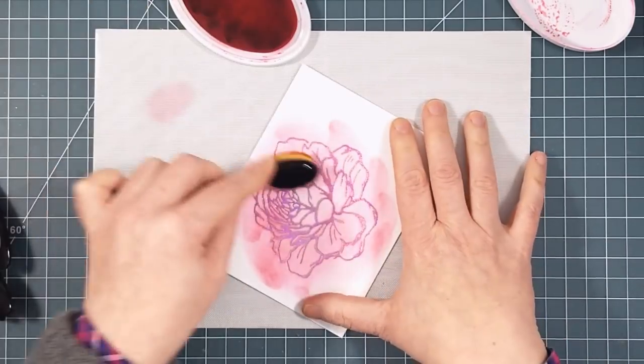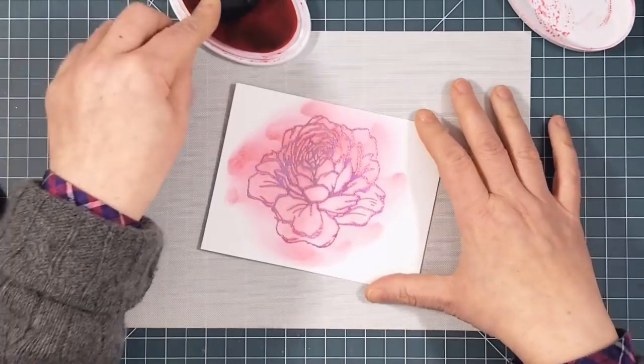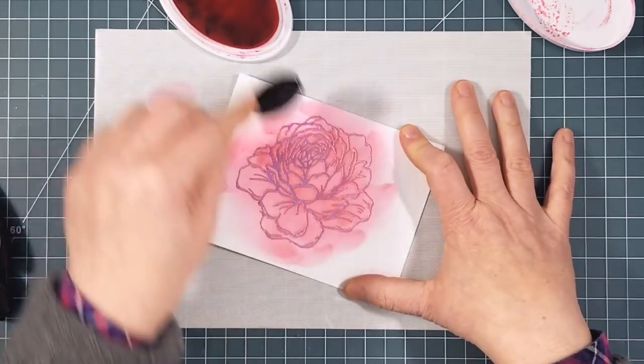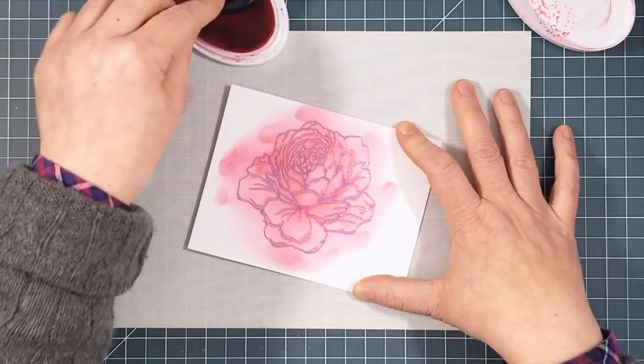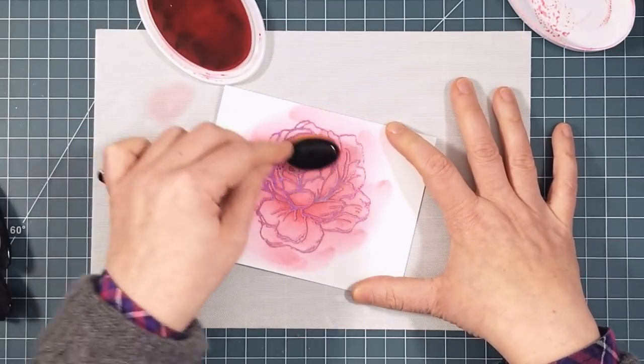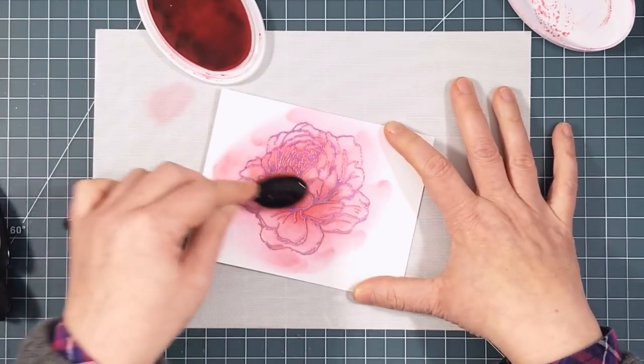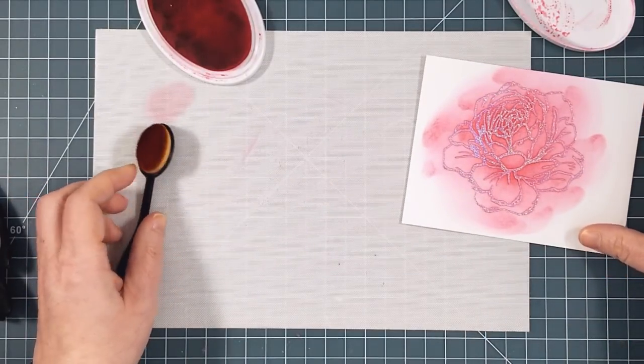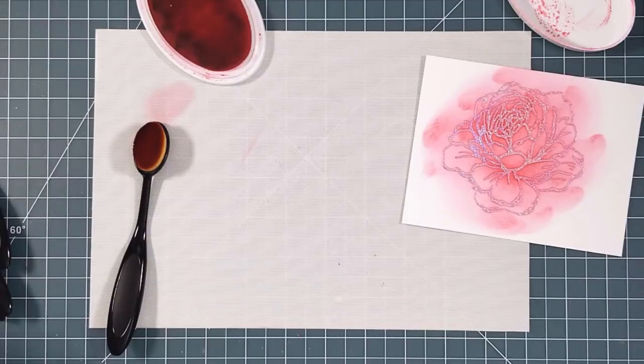I put more ink down where I think the flower would be darker and less where I want it lighter, and I'm not worried about those edges. There's a cutting die that matches this rose so although it's looking like a hot mess right now, I promise it will improve. Right after I use a brush I get a scrap piece of paper and rub as much ink out of the brush as I can.